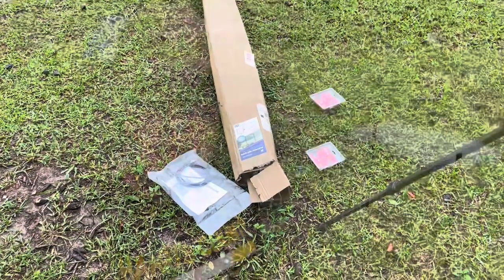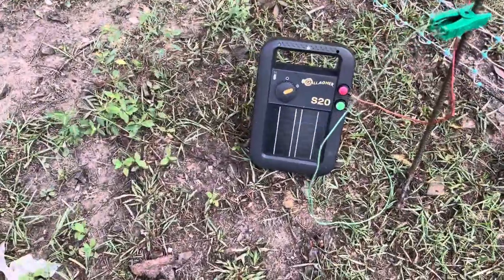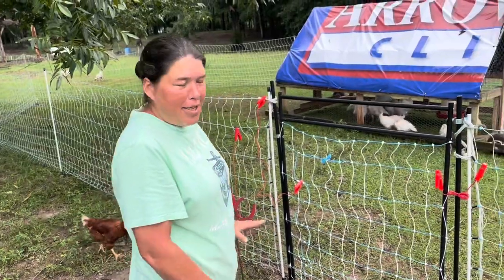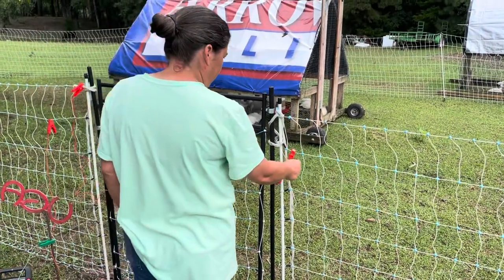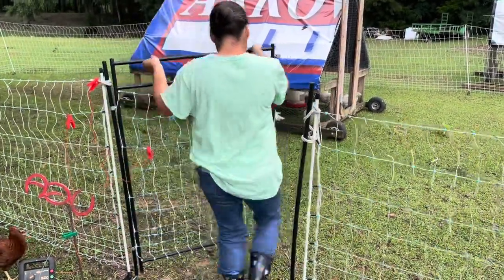We've got the gate set up. I got the netting put up and now I'll show you the alligator clips and how we're going to use this. My lovely wife is here to help demonstrate. The charger's on, this is our gate. The way we have it set up, she's going to unclip the one on the right that's on the netting and clip it back to the gate — simple. Now she can open it up and it's open.